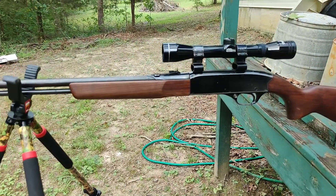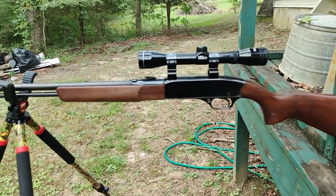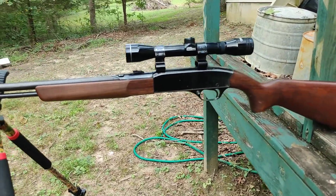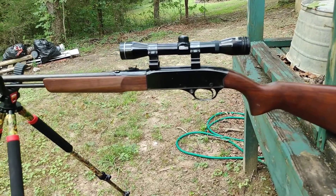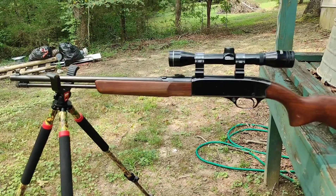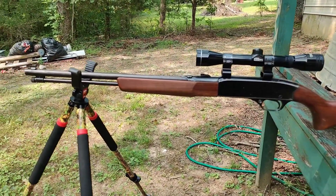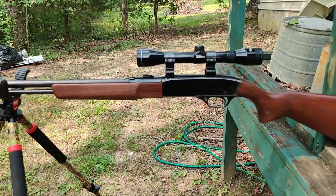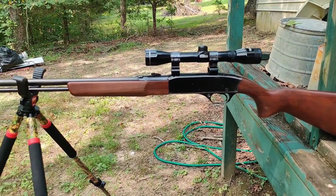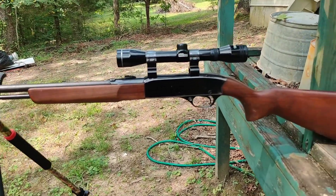This is my granddad's gun, passed down to my dad. His other guns went to my three uncles — this is the one my dad picked out. My dad said it was probably purchased in the early 70s when he was just a young boy. There's no telling how many squirrels my granddad, my dad, and my three uncles have killed with it. I still remember this being one of the first guns I ever shot as a kid.